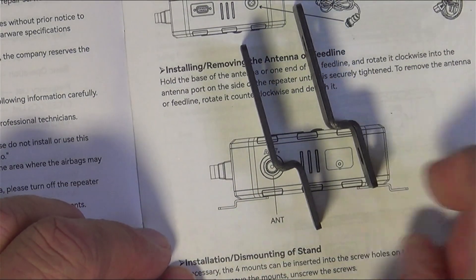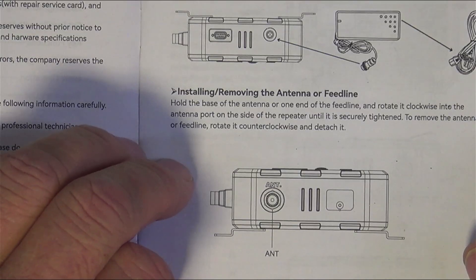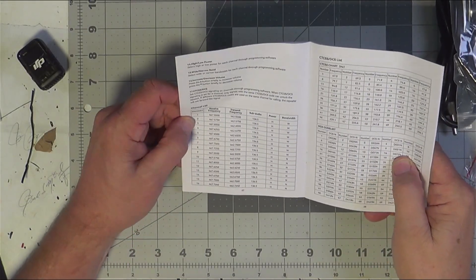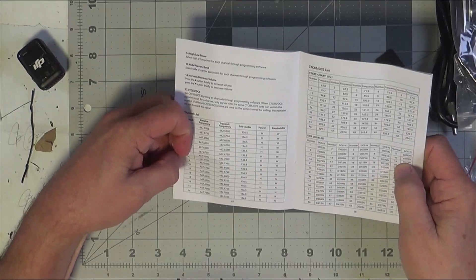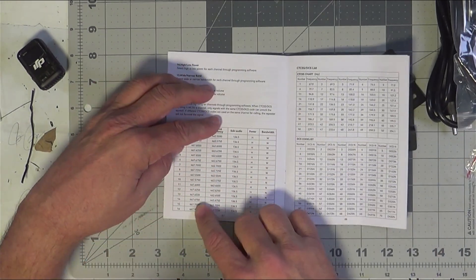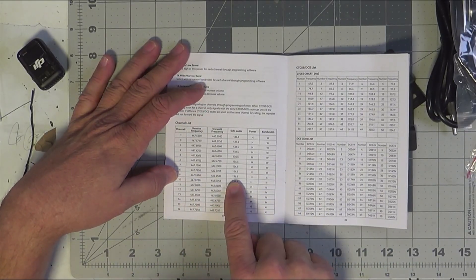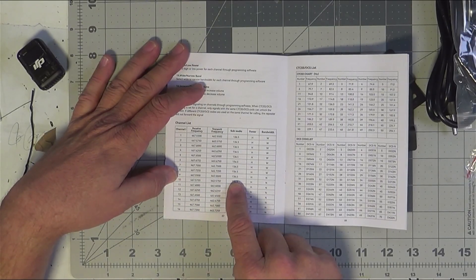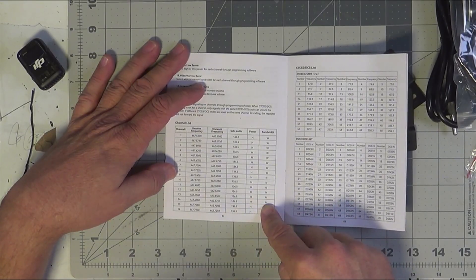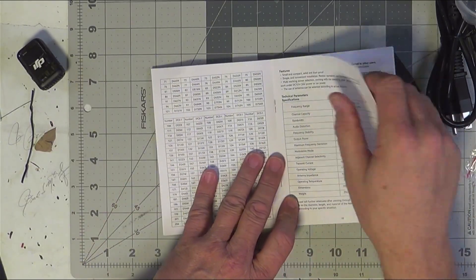There are four mounting brackets that came with it. The four mounts can be inserted into the screw holes on the rear panel of the repeater. There's a lot of information in this manual I'm going to have to sit and read, but it looks like all the GMRS channels are pre-programmed. For my house, that's 462.550 as the receive frequency — channel nine — because it transmits at 467.550. I don't use a sub-audible tone of 136.5 but I do use 100.0, and that channel needs to be narrow band. I'm betting I can change the PL tone through the programming. You can also use DCS tones.